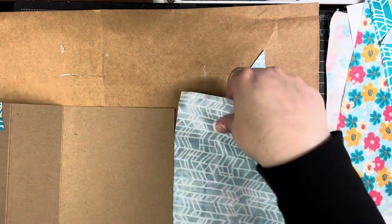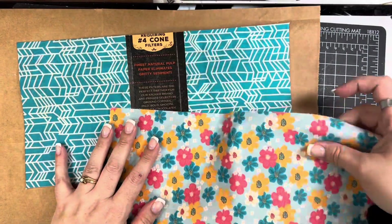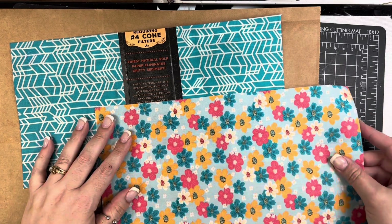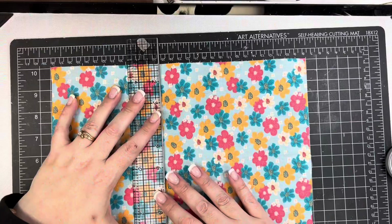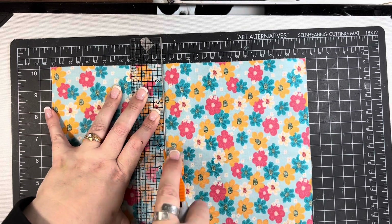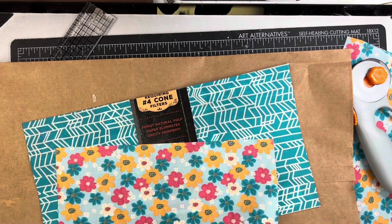I'm going to do the same thing to the back cover — same exact process. I'll trim it down a little bit and iron it, the whole nine yards. Then I'm going to use the other piece to cover the spine. I'm eyeing how much fabric I want. I wasn't sure how much I'd need so I went ahead and put heat and bond on the whole piece — I can still use the leftover fabric throughout the journal. I'm using a rotary cutter and that same steel-edged ruler to trim this down because this part I do want really straight since it'll be a finished edge on my cover.